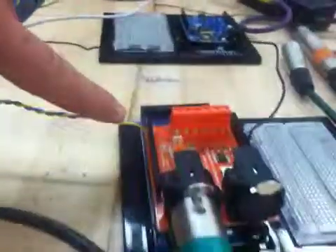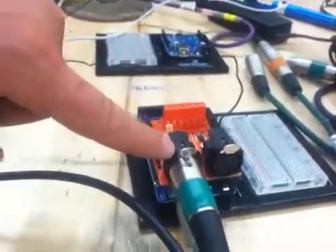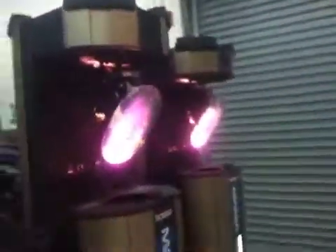So that X and Y position is being output over these wires, which are serial, to our Arduino, which has a DMX controller on the back of it. The DMX controller is sending DMX commands to map the X and Y position of that little guy to the position X and Y of our motion lights.